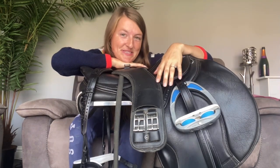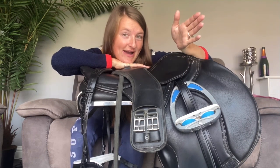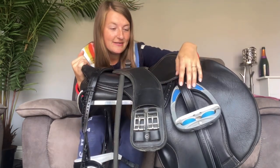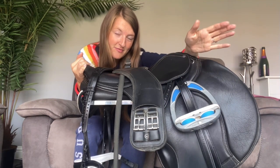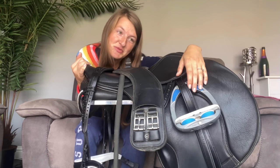Hi guys and welcome back to my channel and back to another vlog. This one's a little bit different just because it's not about riding. I'm actually stuck at home with a rather poorly puppy and so I was trying to get myself organised and make use of my time. I have the ROR, the Race Horse to Riding Horse National Championships coming up in a few weeks, and I'm just trying to get myself really organised and prepared.